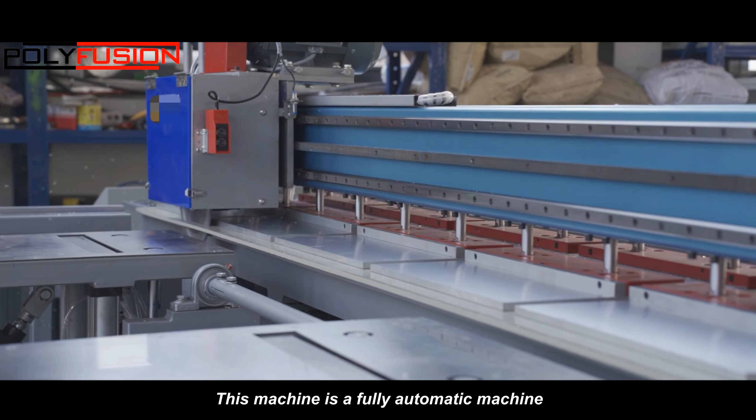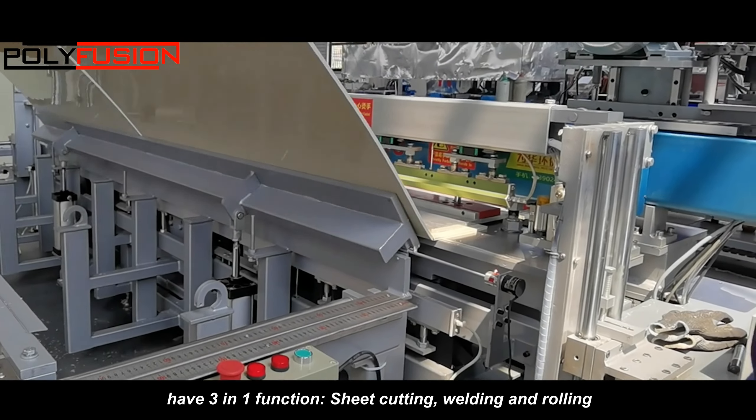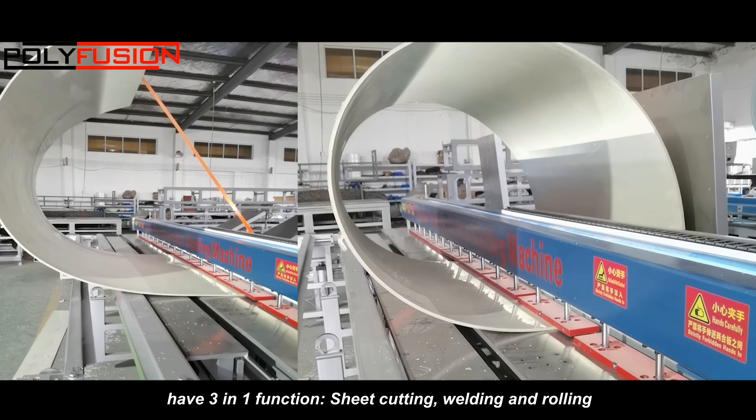This machine is a fully automatic machine with three-in-one function: sheet cutting, welding, and rolling.